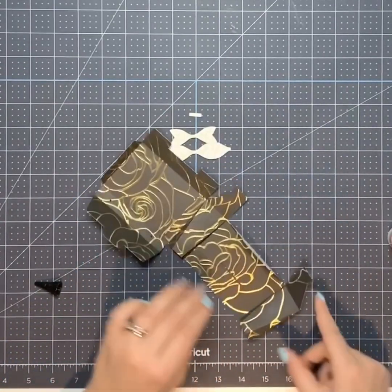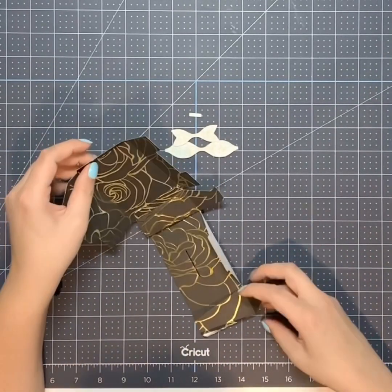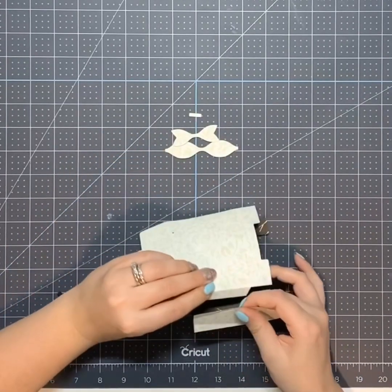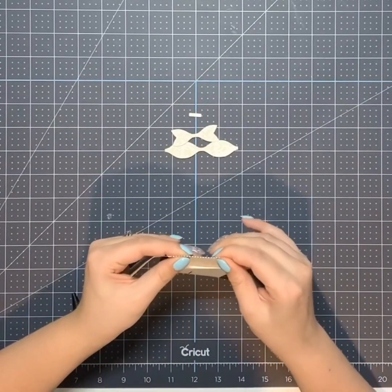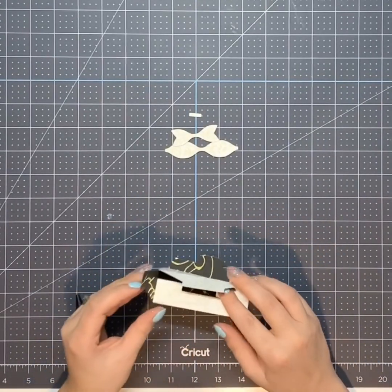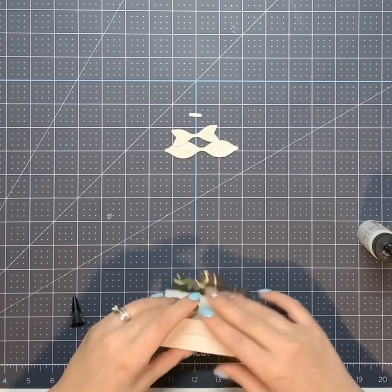I'm really excited to have projects to do to use up my stash. I have so many leftover scraps from projects. This one is from that wedding mini album — I'll post it below; it was one of my favorite mini albums I've made. This is where it gets a little tricky because you've got to get it lined up. There we go — pop each of these tabs in, put a very thin line of glue, and pop that in.